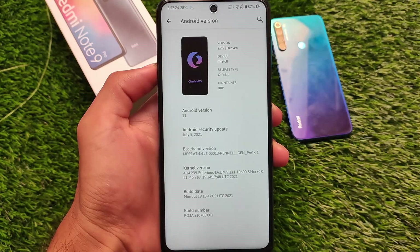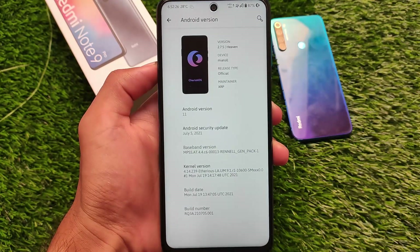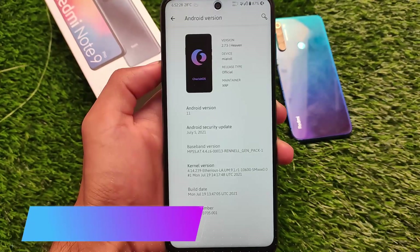Cherry OS's official version is here, which is Cherry OS 2.7.5, a mini-tool build based on Android version 11.